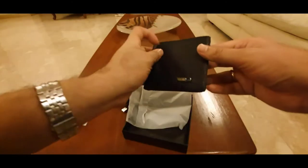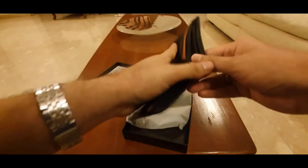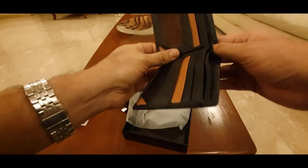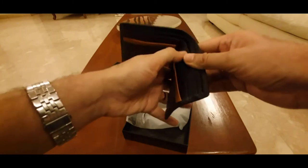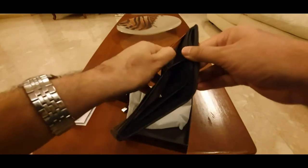Let's have a look inside — it looks nice. But wait, where's the coin slot? There's no coin slot! How can you keep your coins in this wallet? They'll just fall out.